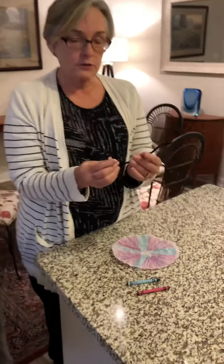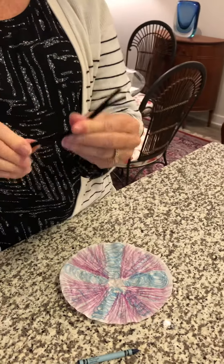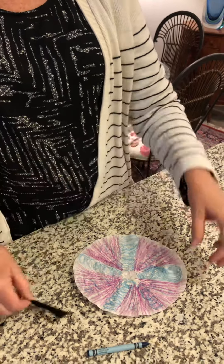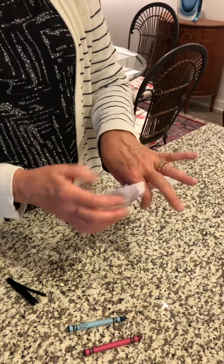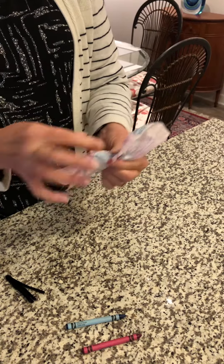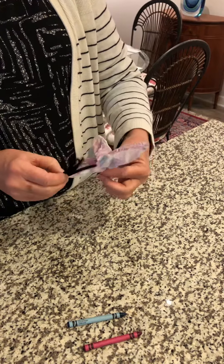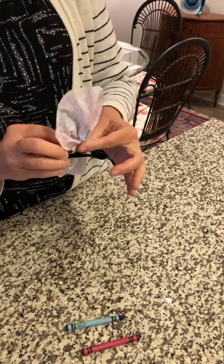So the next step: take a pipe cleaner, fold it in half, crease it at the bottom, then fold it in half again, and crease it at the bottom. Now, your coffee filter, you just scrunch right as close to in the middle as you can, and then you can work with it and straighten out your wings some if you like, and place it down into the crease that you made in your coffee filter.